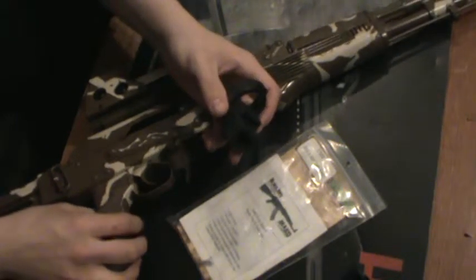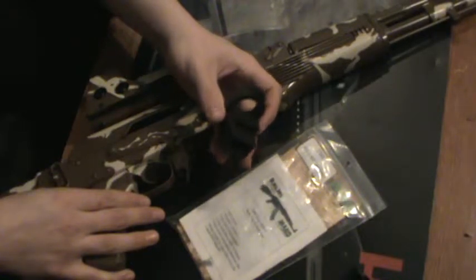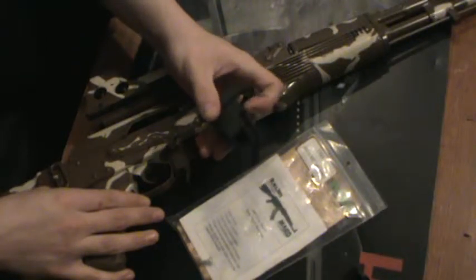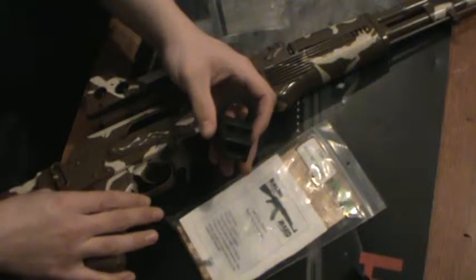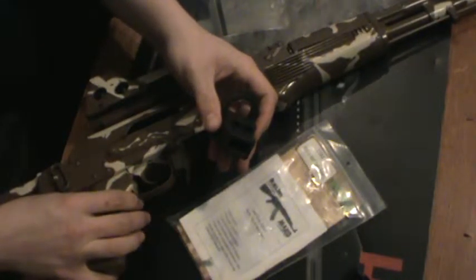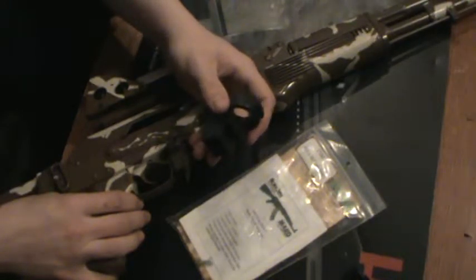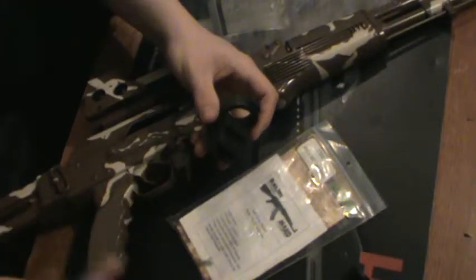It claims to give a proper cheek weld, but that's always kind of iffy depending on the user — some people yes, some people no. Something like the Tapco T6 stock you can get for around $35 to $40, and it comes with the buffer tube, the stock, everything you need for just a little bit more. For the price of a buffer tube alone, you have everything including the stock, and a stock can be pretty expensive.